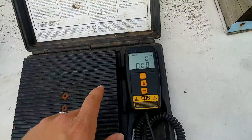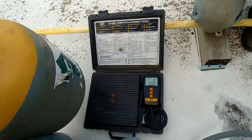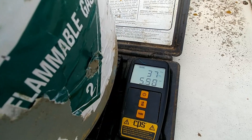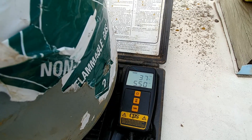So our scale is zeroed out here right now, and when we set our tank on top here, we'll get a reading. We're at 37 pounds, 5 ounces — we'll just call it 37 and a half pounds.